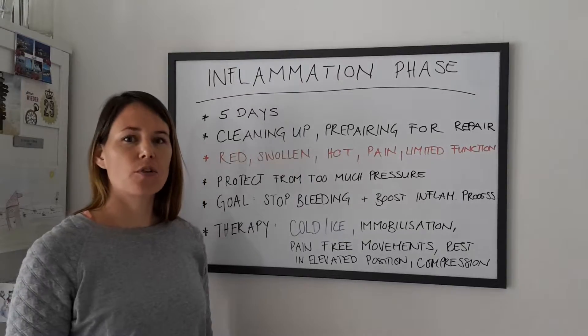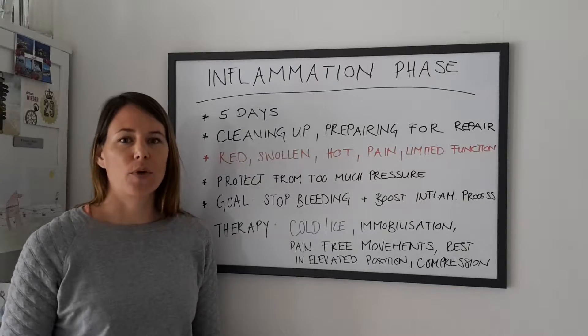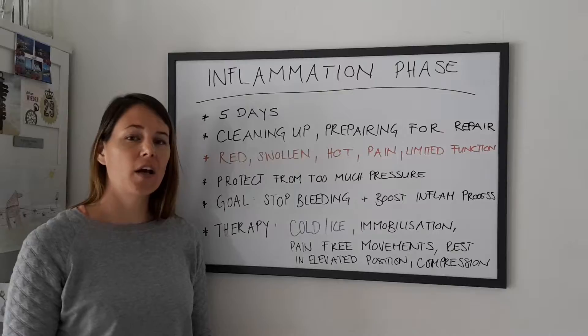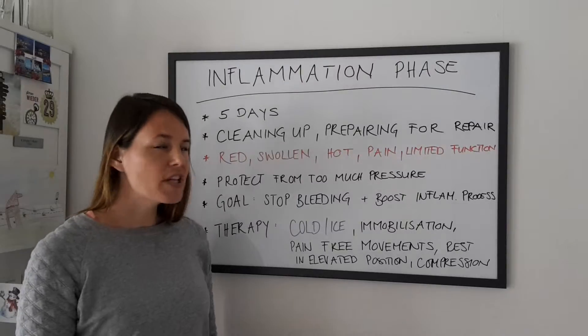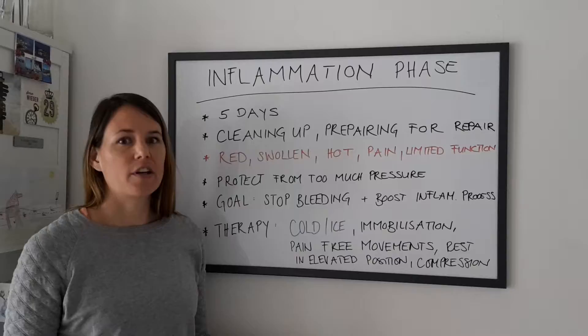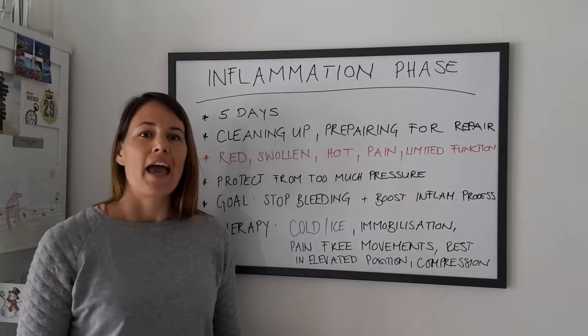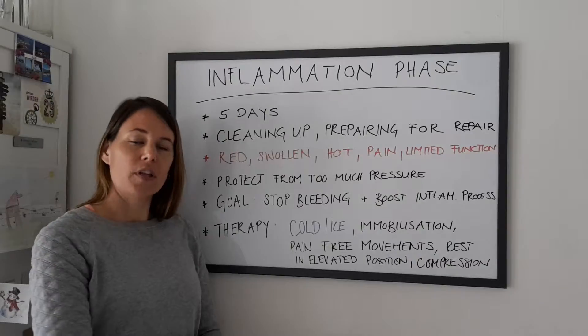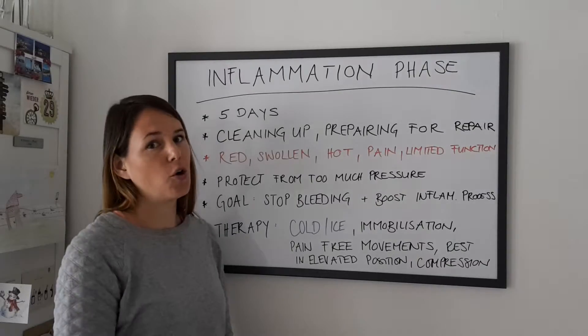You can soak a washcloth in cold water and put it in the fridge or freezer, then place it on the injured body part. You can do that three times a day, no more, and no longer than 15 to 20 minutes. If that's too aggressive for you, you can also put the injured body part under running cold water.